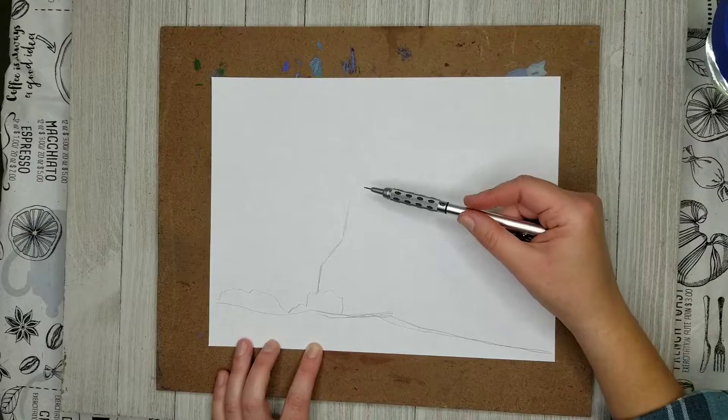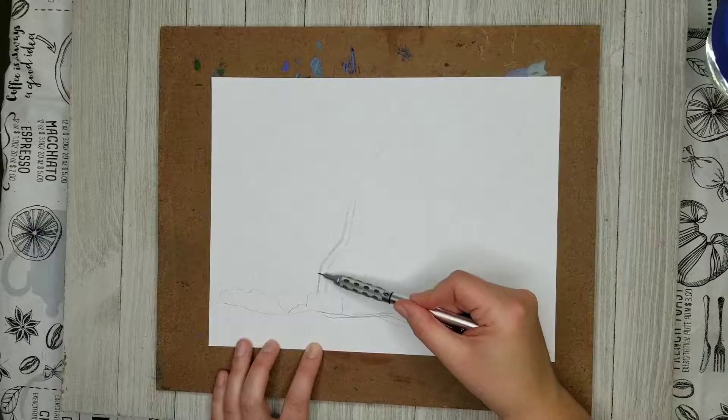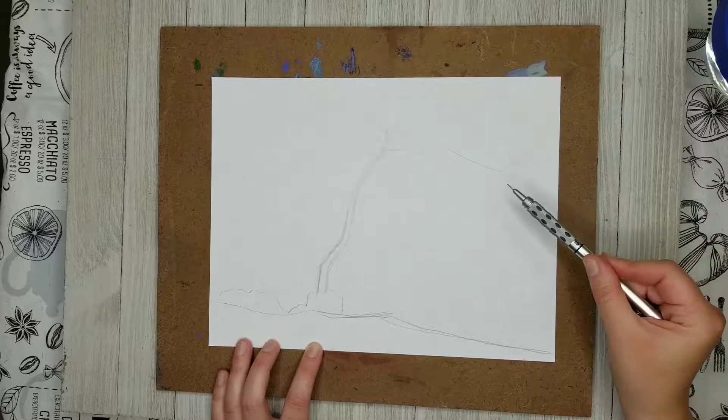I'm honestly not worried about getting my drawing exact because this is a study. What I'm really focusing on is color and texture, and also recreating this oil painting in watercolor while maintaining the original feel and the strokes. It's not that I want my watercolor painting to look like an oil painting — I'm basically just trying to translate this work into watercolor.